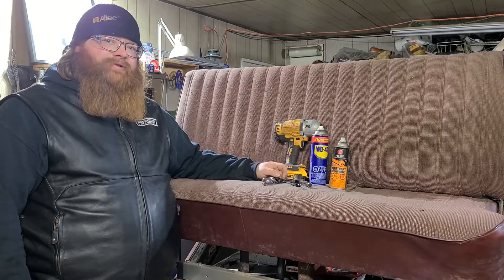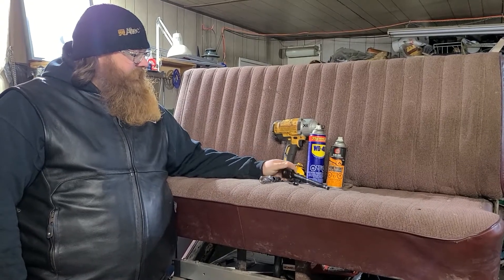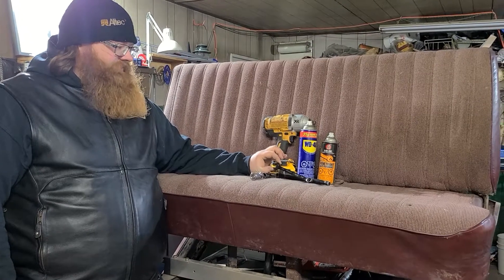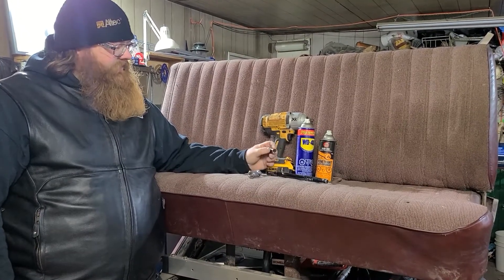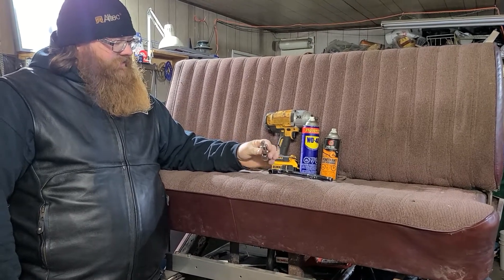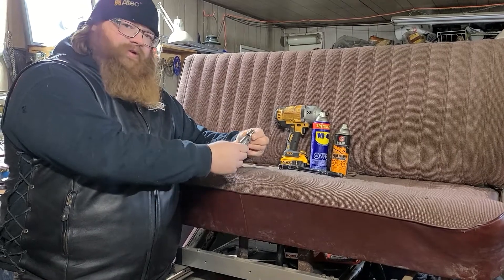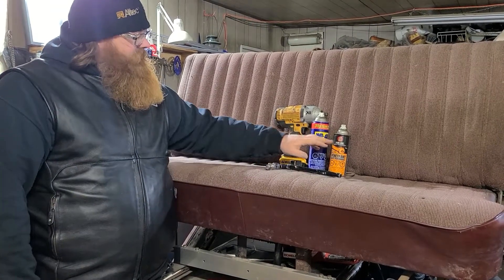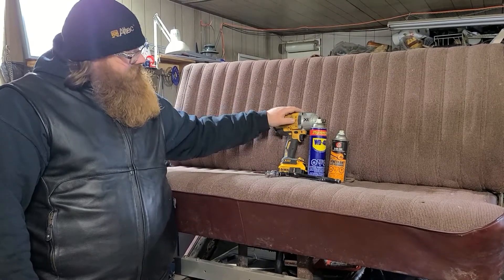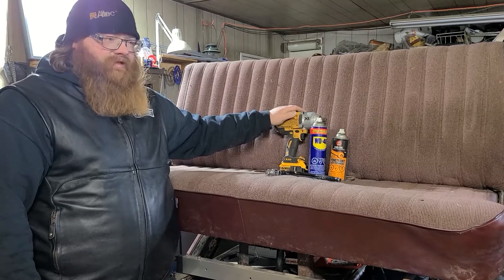I'll take you through a couple of the tools we're going to need for this job. Here's the seat. We're going to need a ratchet — I'm using a half-inch drive ratchet. I also brought along a 9/16 wrench and 9/16 socket. This beautiful thing here is a universal adapter — it gets a little bit of angle on it for hard to reach places. A can of penetrating oil, releasing agent, and an impact because I don't want to spend a million years outside dying of hypothermia.